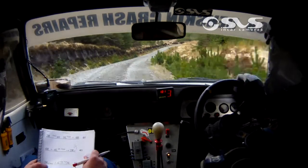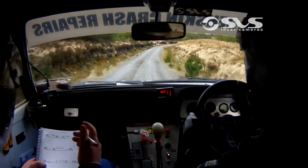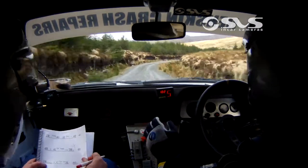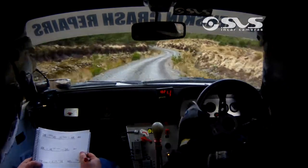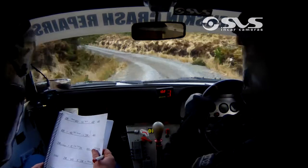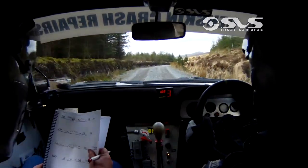100. 2 right coming up. 2 right. 60. Crest, 2 right and short 4 left. Crest 2 right. Short 4 left. Short 4 left. Into long 1 right over crest. Long 1 right over crest.